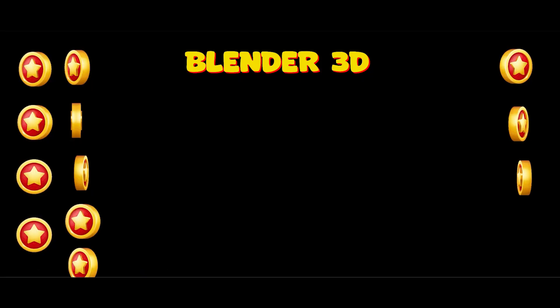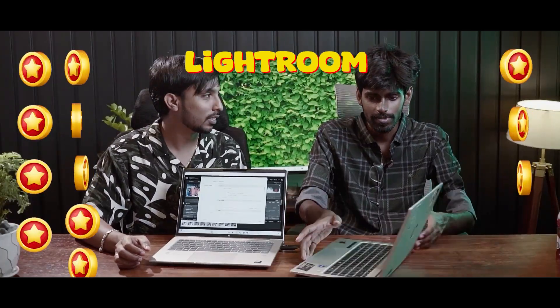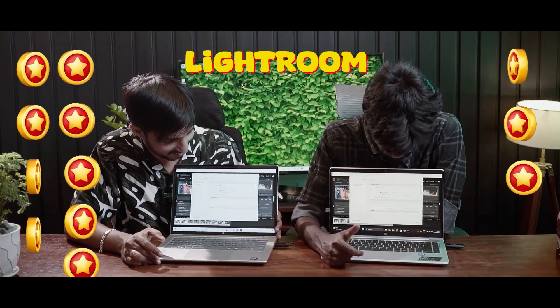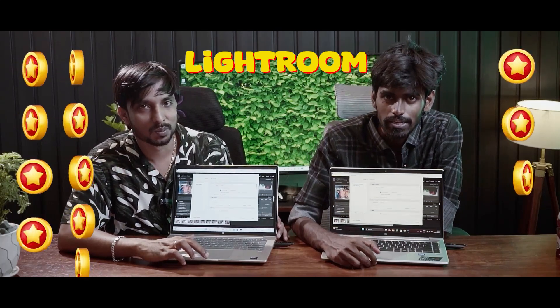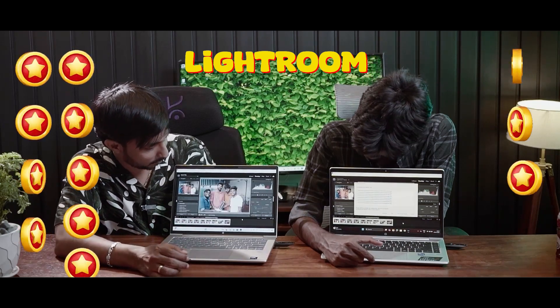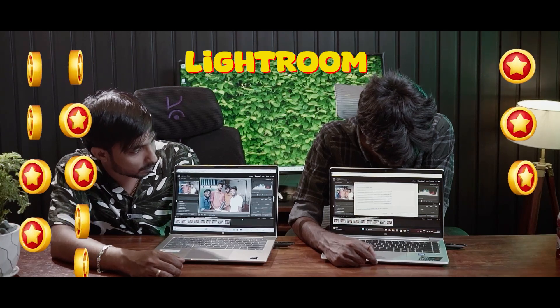Next step: Lightroom export test. High-speed export — go! I have to come back to the Blender result. I need to export the first batch in Lightroom. It's so fast — start: 1, 2, 3. He already did it and is going to review the result.